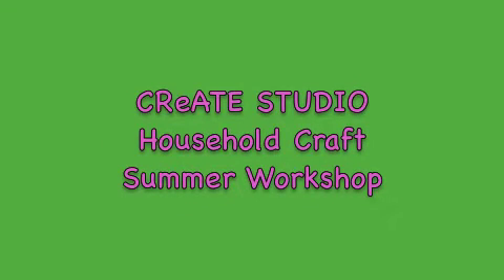Hi, it's Gemma from CreateStudio. Welcome to another Crafty DIY at Home session. Today we're making a Bottle Dragon.